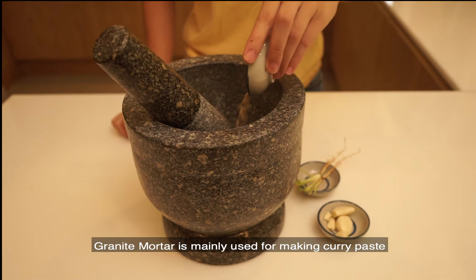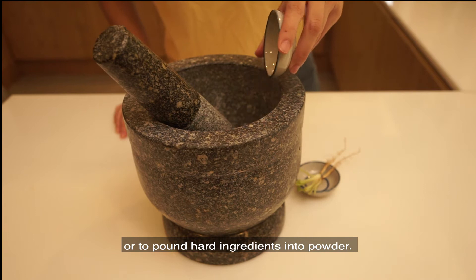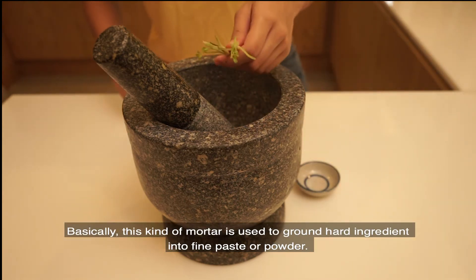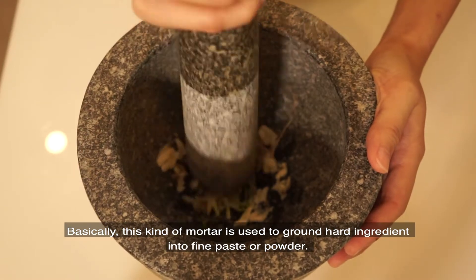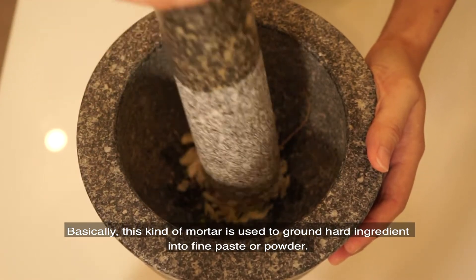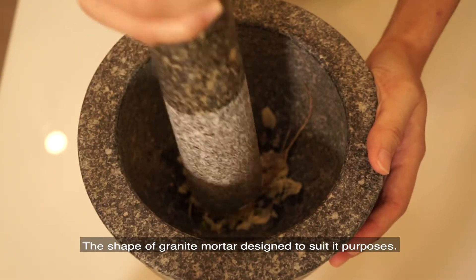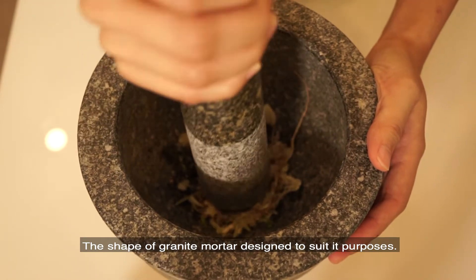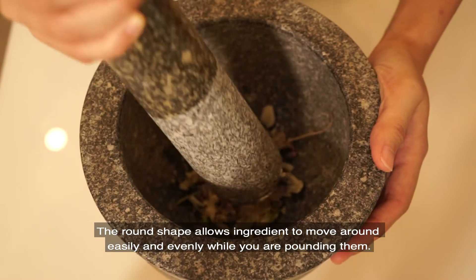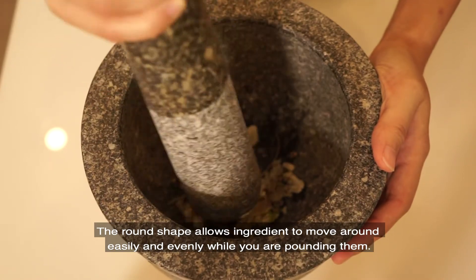Granite mortar is used mainly for making curry paste or to pound hard ingredients into powder. Basically this kind of mortar is used for grinding any ingredients into fine paste or into powder. The shape of the granite mortar is also designed to suit its purposes. The round shape allows ingredients inside to move easily and evenly while you are pounding.